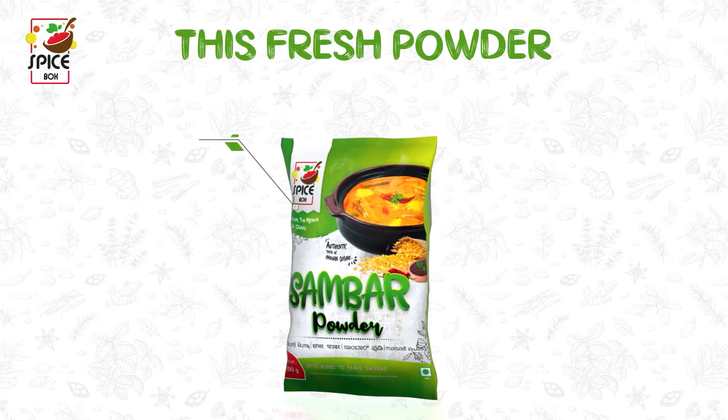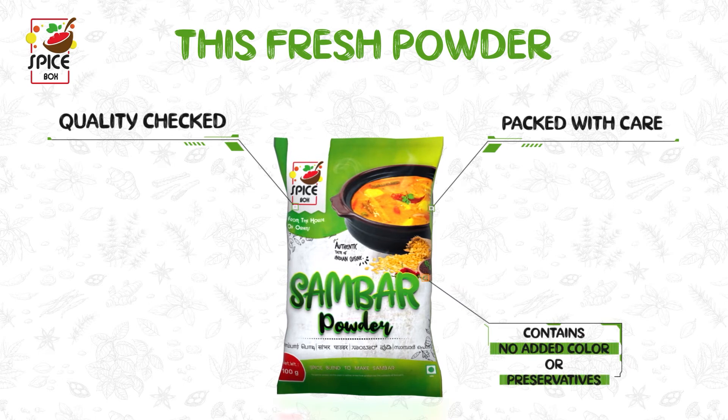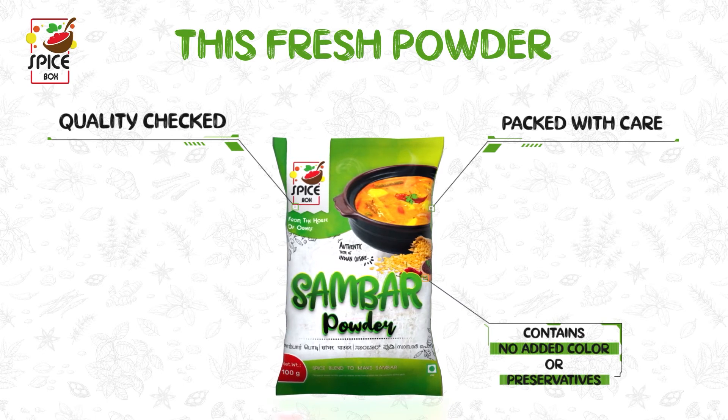This fresh powder is quality checked, packed with care, and contains no added colors or preservatives.